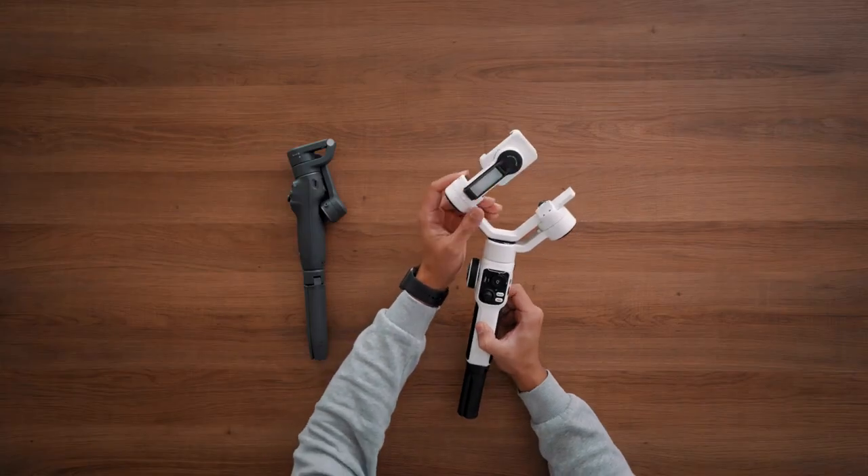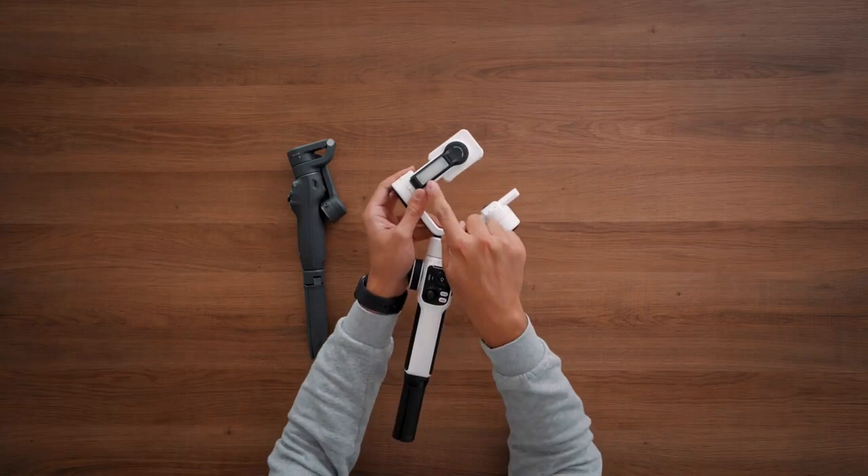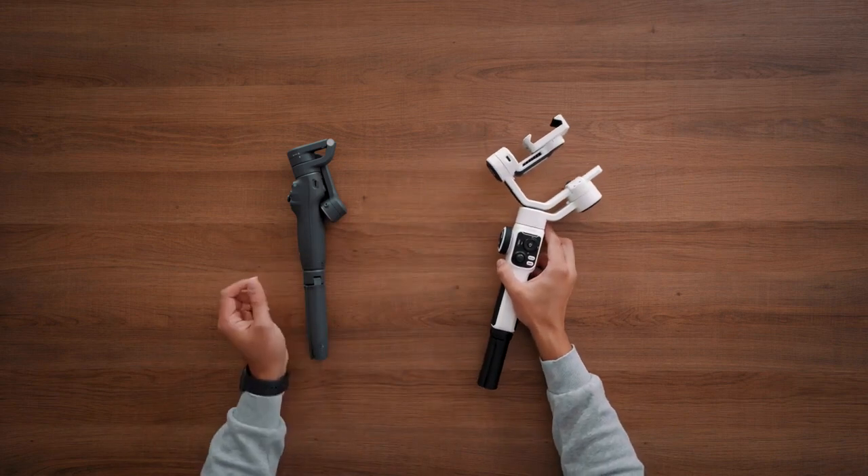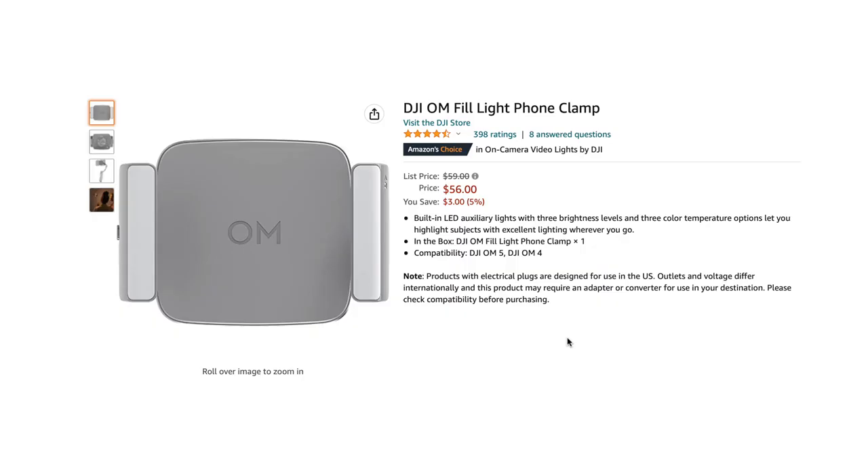If you're someone who films a lot in low light conditions, such as indoors, with the Smooth 5S you get a nice built-in LED light, whereas with the DJI Osmo Mobile 6 it is not included. They do have lights available, but it will cost you extra.